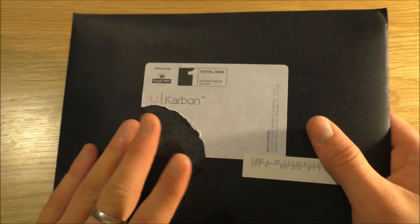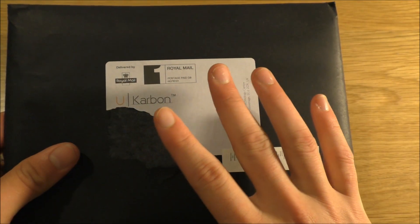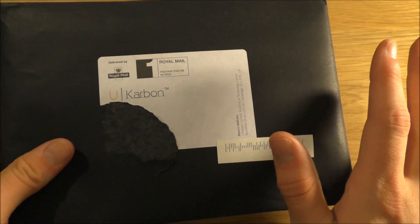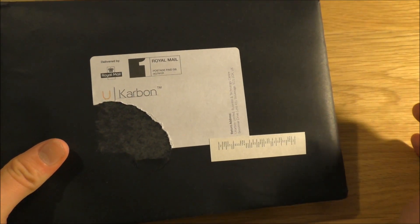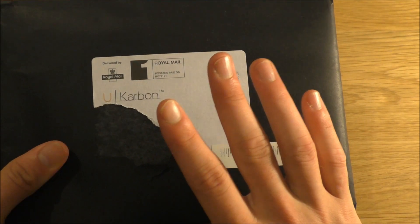I look forward to having a look at them. It's going to be filmed in two sort of stages because it requires application, which we'll have a look at in a couple of minutes.